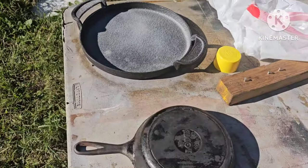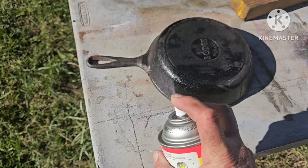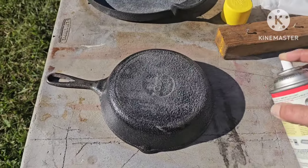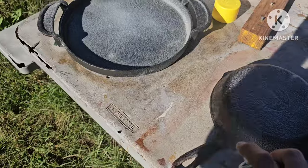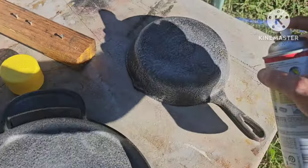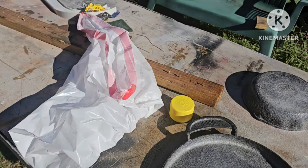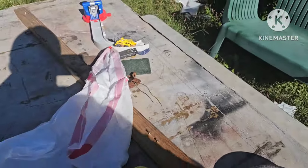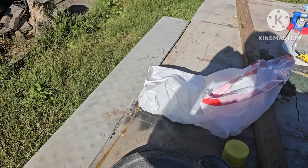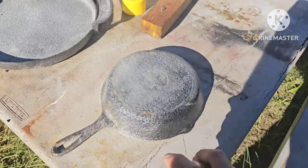What we're going to do is spray them down with some Yellow Top Easy Off Oven Cleaner. Now the active ingredient in here that I'm looking for, and one of the reasons why you want to use Yellow Top Easy Off, is the sodium hydroxide that's in there — caustic soda — which is actually a base.